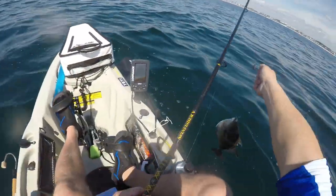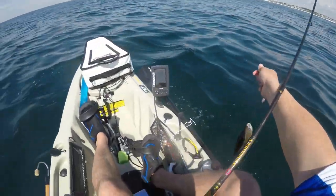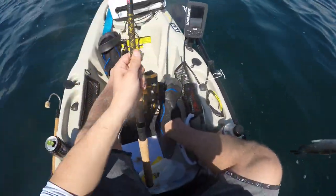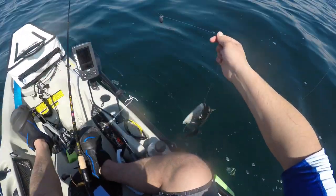We already got our limit for the day and this one isn't even big enough to keep. But just wanted to give you all a little rundown of what we're doing today, so I'm gonna get off of this.